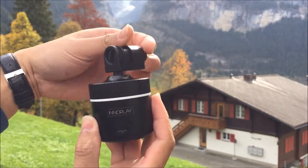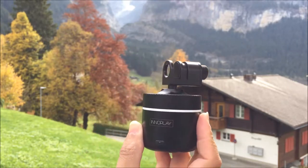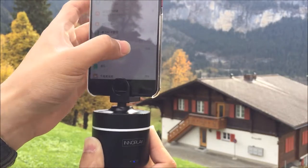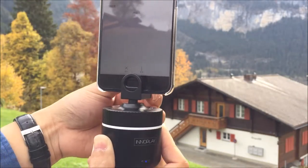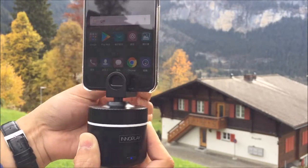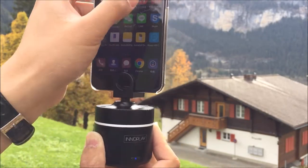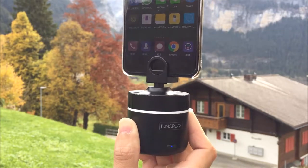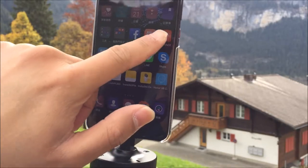You can see this is the lock for the phone. Turn on the Bluetooth. You can download the app in the App Store or Android Marketplace. This is our app, Pixi Panro 360.